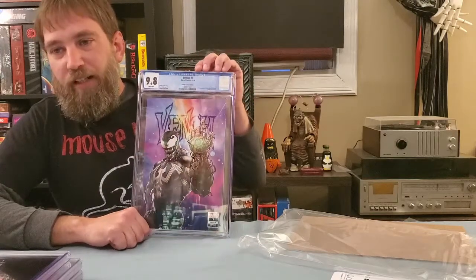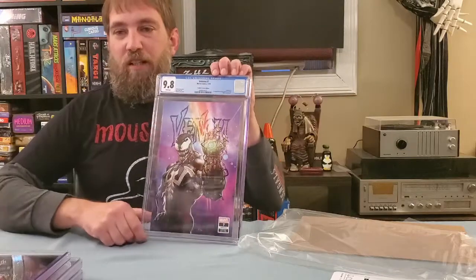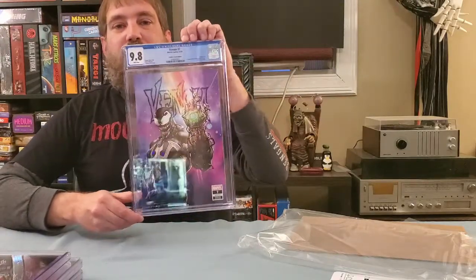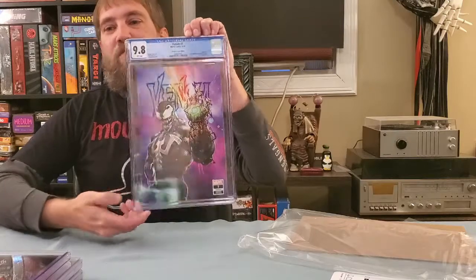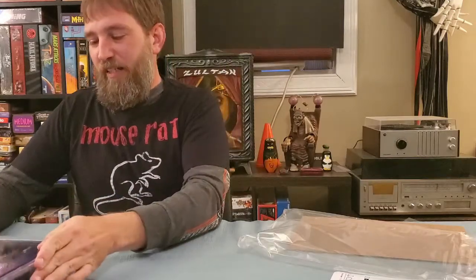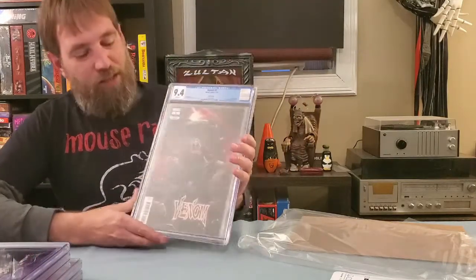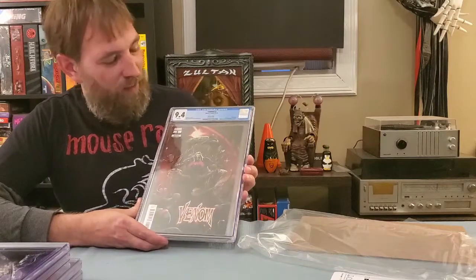This one I'm happy with — the 9.8 on the Clayton Crane Venom 7, just a beautiful book. And of course I'm looking to see if you guys can see it, and I don't know if you can, so we'll try and see.